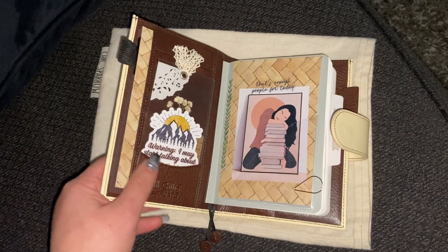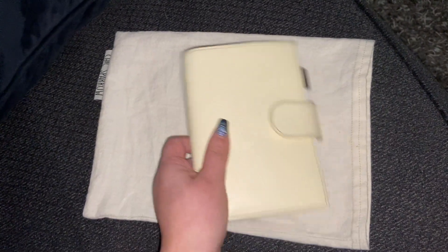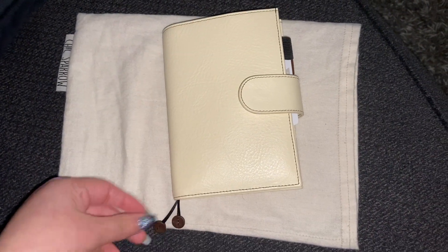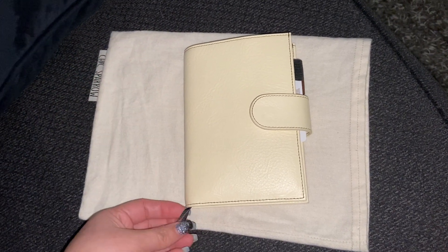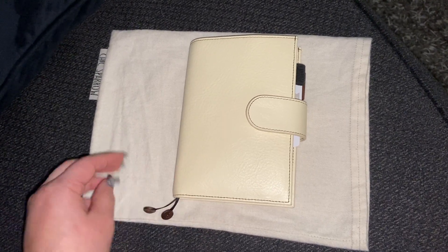So we shall see — I'll definitely let you know. I've been putting it in this little Chic Sparrow pouch, and I have not cut off the little bookmarks. When I start to do that, I know it's mine. Like if I cut these bookmarks off, then I know I'm not going to resell this.